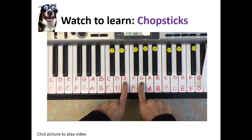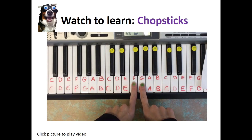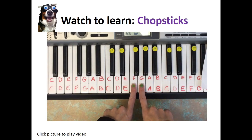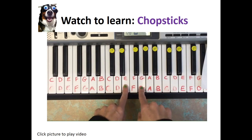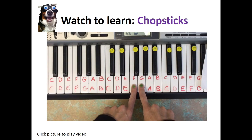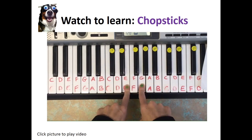Now we're going to put it together. We're going to play F and G six times, then straight into E and G six times. Let's try it — then change. Let's try it again: F and G six times, then E and G six times. One more time — F and G six times, then E and G six times.